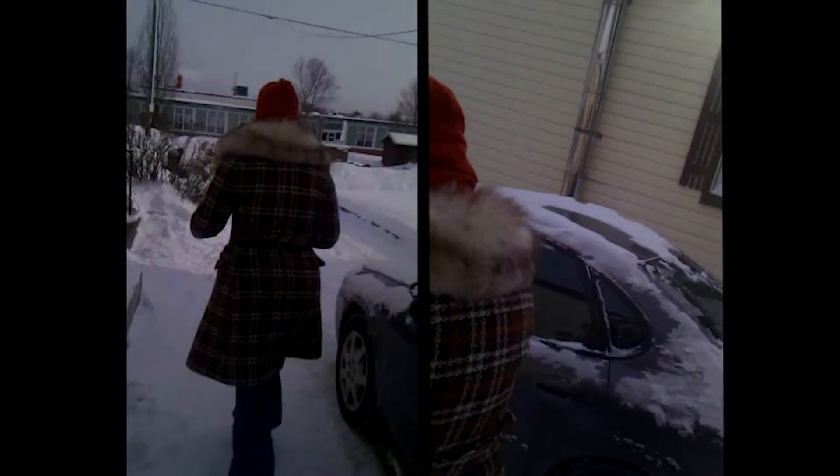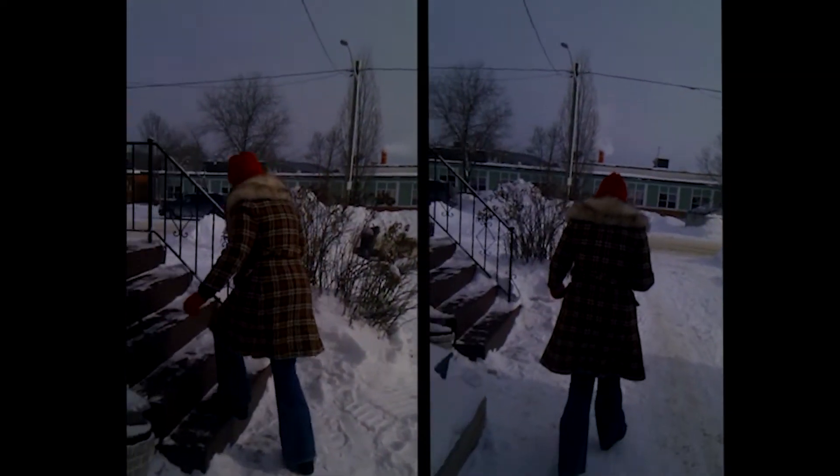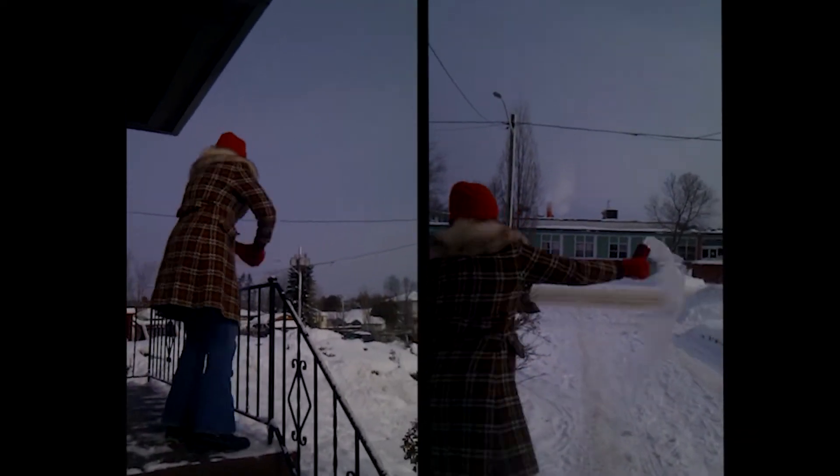Here we go! Ninjas turn water into snow. What are you doing? Can't really see, but... Whoa!